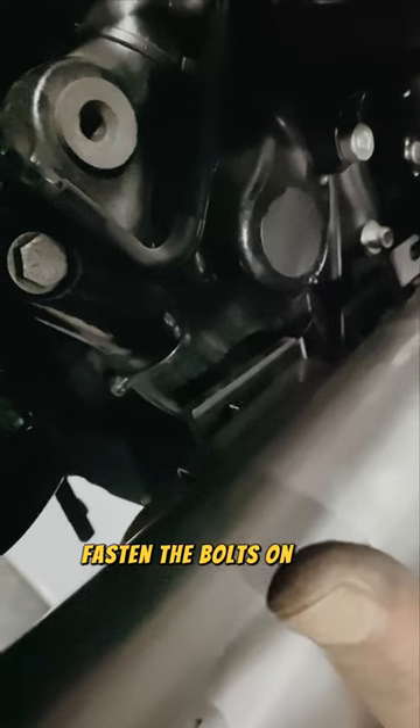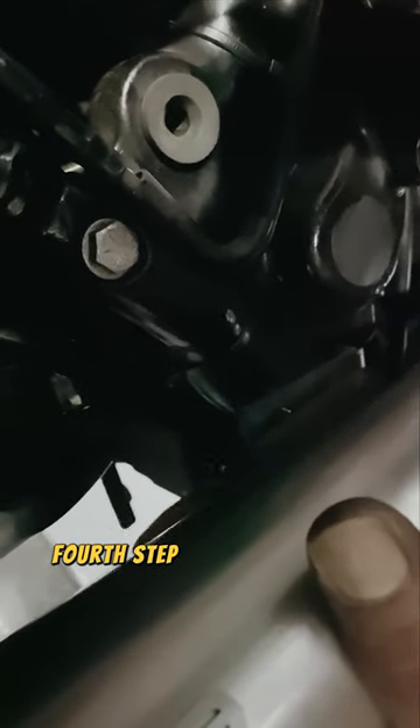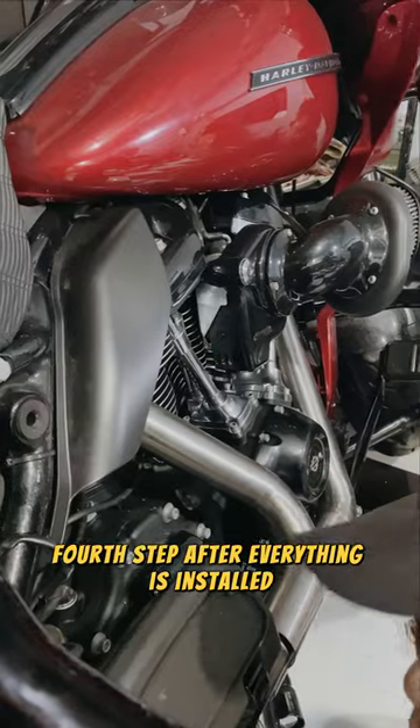Fasten the bolts on the silencer bracket mount. Fourth step: after everything is installed, tighten all the bolts.